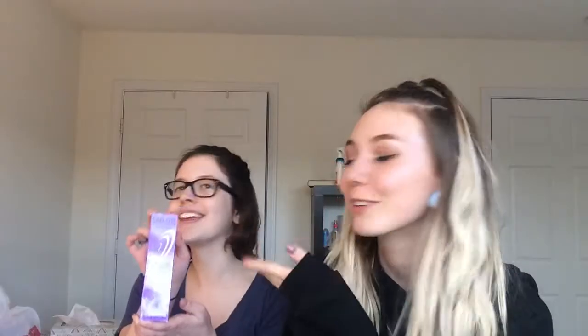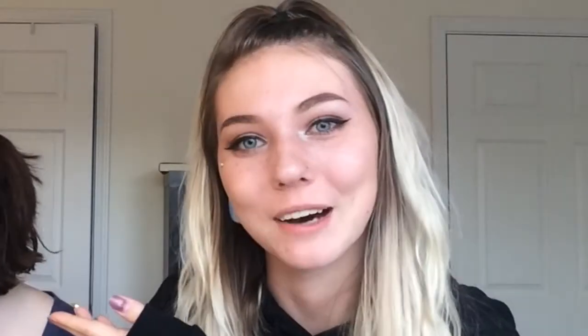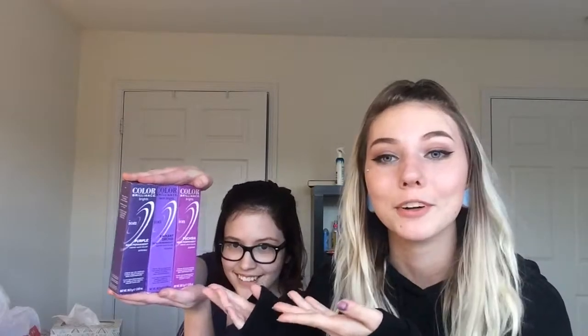Purple by Ion. And we've got some Radiant Orchid by Ion. Fuchsia, I think? Fuchsia. Lovely. All of them together, and her hair is going to be a sea of purple.